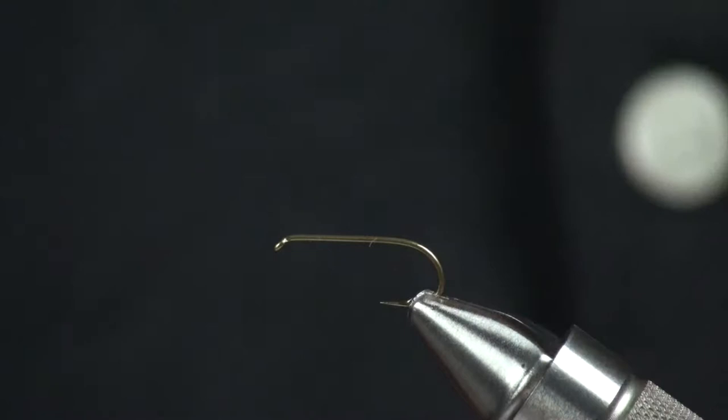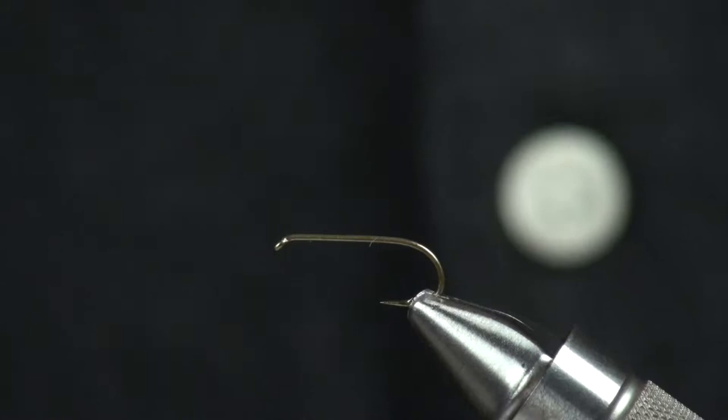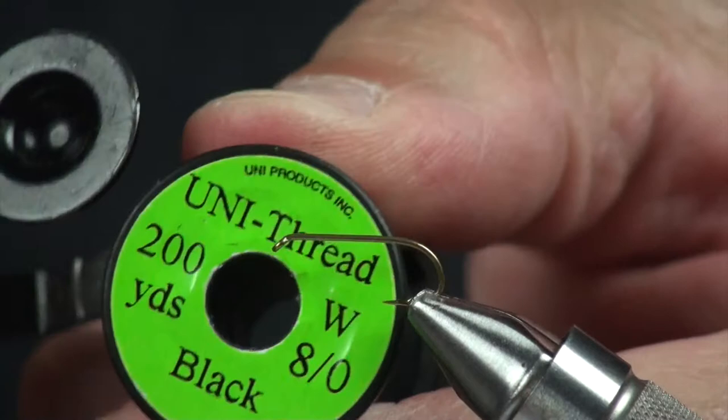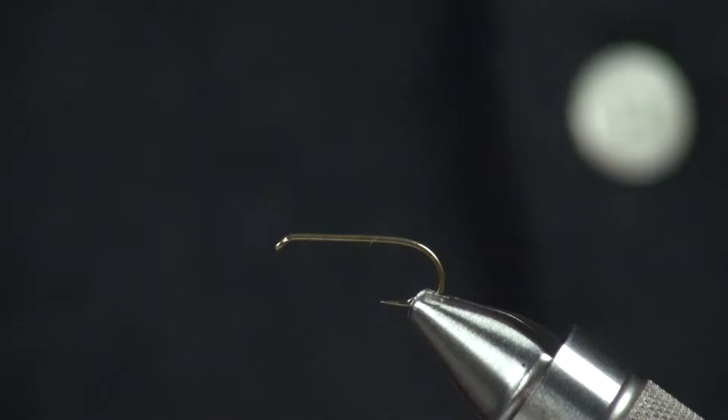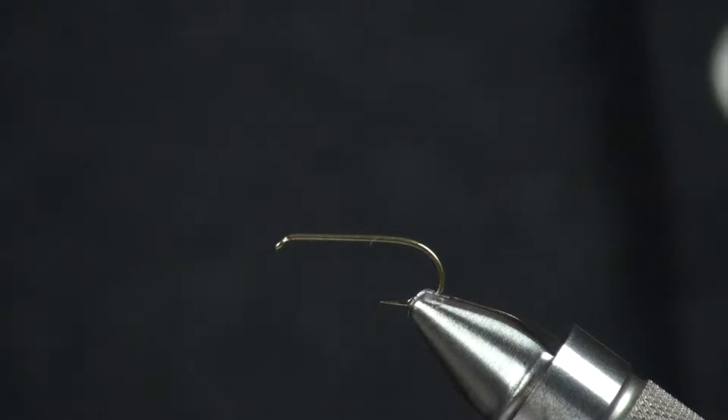I'll kind of go through materials. The hook is a Tiemco 100. You could also use a 100 SP if you'd like. This is the size 12. The thread I'm going to use is some black uni 8-aught. You could also use Danville. Something that is a wound thread that gives a little bit of bite on material, because some of these materials are very slick. So uni 70 denier would probably not be the best choice for this fly.